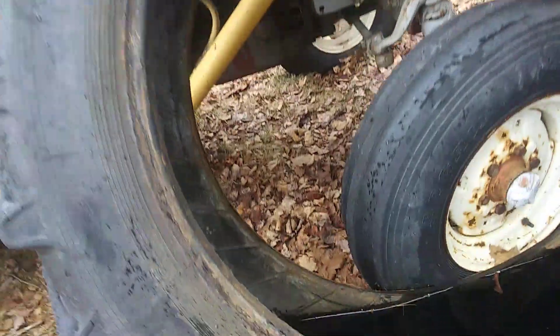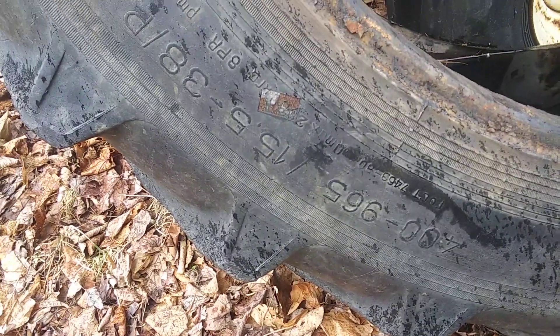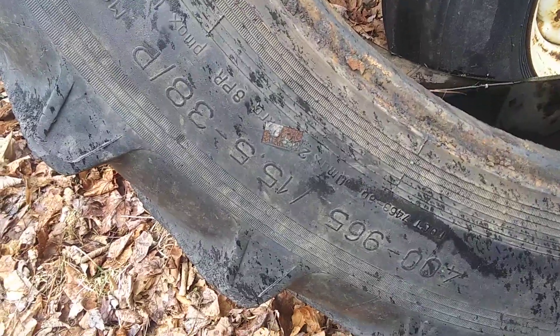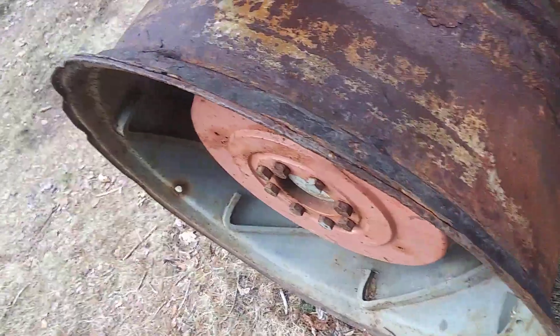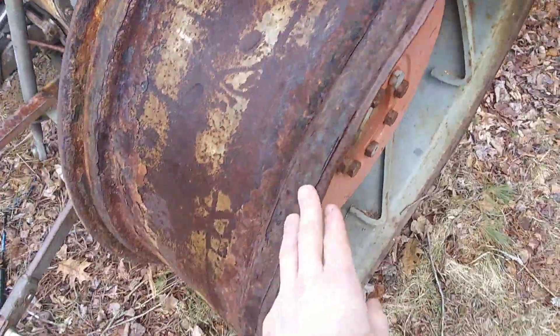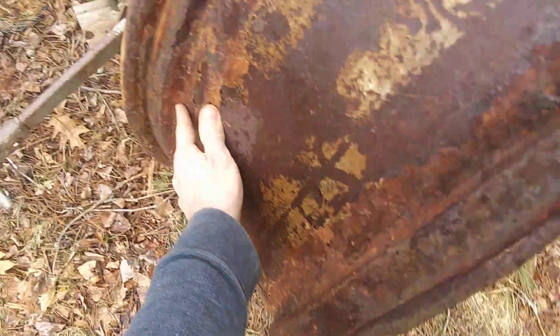So the tire that was on it — 15.5-38 Ford/P — is the only thing that's really useful there. And as you can see, that tire used to be on this rim.